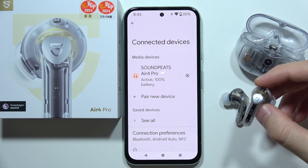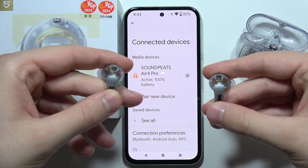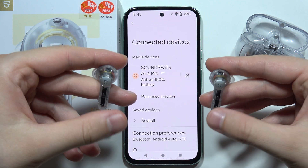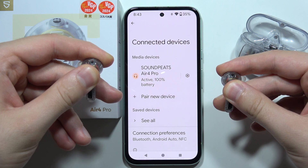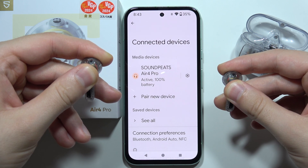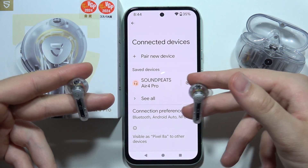If you want to turn on or turn off manually Soundpeats Air 4 Pro, then for sure you can do this. If you want to turn them off, you will have to grab both earbuds and click and hold on the left and the right earbud on the Soundpeats logo. Click and hold. And now as you can see, we are disconnected.